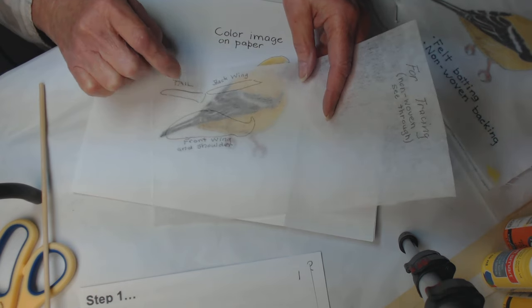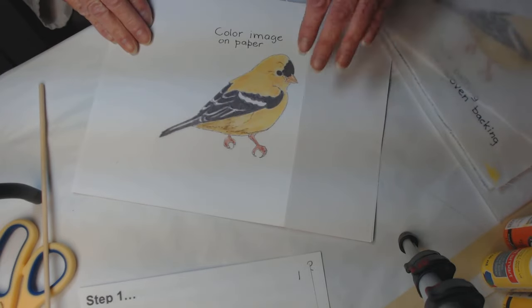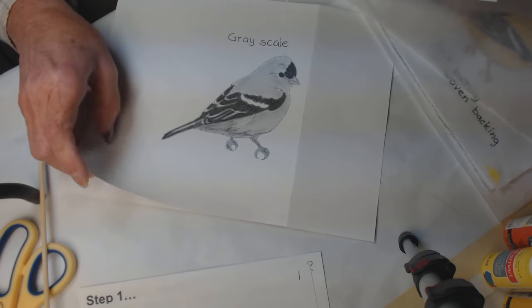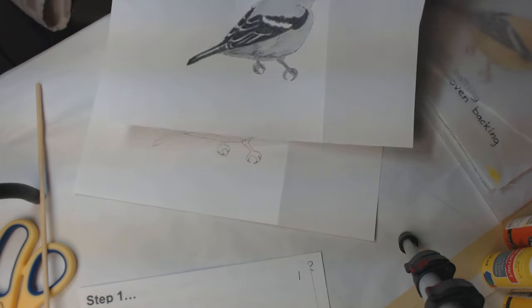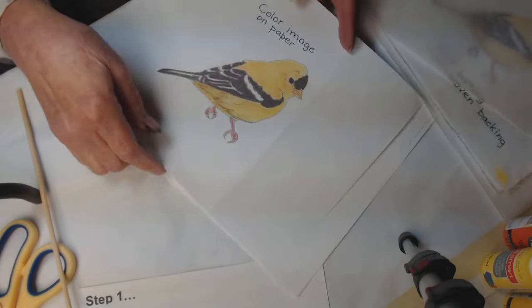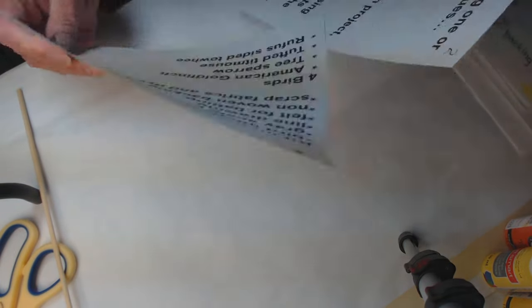After you've divided your bird into zones, you copy those sections, cut them out separately, and this becomes your pattern to lay on whatever fabric you've chosen. There's a color print to help you in many ways, a grayscale print to help with contrast and value, and a line drawing — you'll find more ways to use it than you can think of right now. Feel free to scribble on top of all these things.